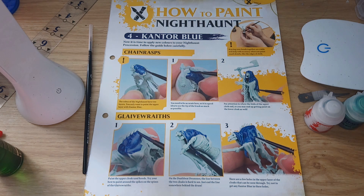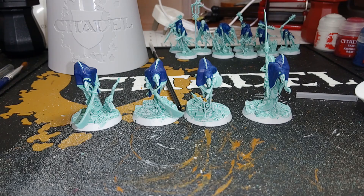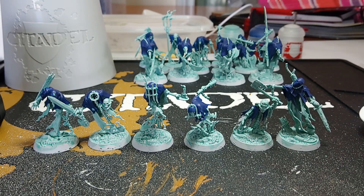It looks like we'll be adding more colour to all of our Nighthaunt procession. Starting with Cantor Blue and the Chainwraiths — I will gather them all together and show you the finished product. That's the Cantor Blue done on the Chainwraiths now. Next up is the Glaive Wraith Stalkers. The blue on the Glaive Wraiths is now complete. The next step is adding the Cantor Blue to the Thorns of the Briar Queen, so we'll be going on to that now. The Thorns of the Briar Queen are now finished, and with that the Cantor Blue is complete.